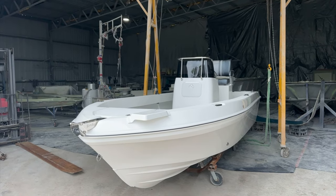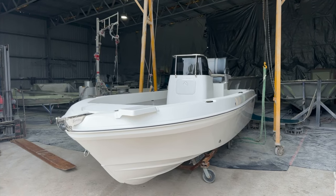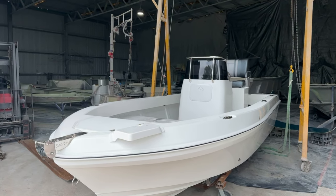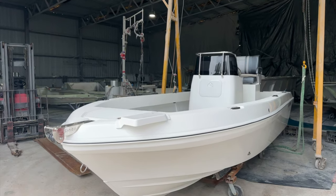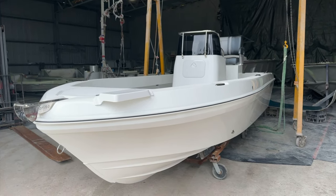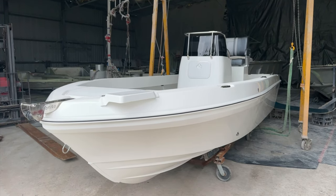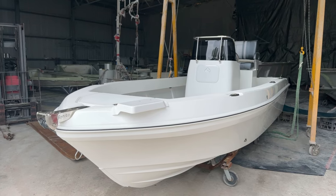G'day everyone, Adam here from Benito. Going to give you a quick walkthrough on Yanni's 560cc. Hopefully everyone had a good 2023 Christmas — we're back at it now building boats. One of the first boats to leave the Benito factory today. Today we're in the mold shop; this one's getting ready to be loaded onto a trailer this afternoon.